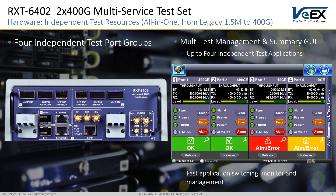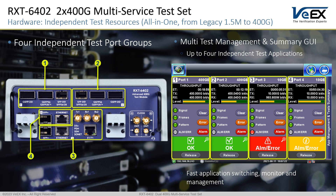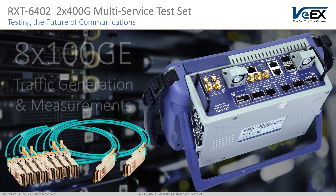With its four independent interfaces, test engines and multi-test user interface, the RXT6402 can run up to four simultaneous tests, providing any combination required to test transceivers, AOCs, breakouts, mixponders, switches, links, services, and generate up to 800Gbps of traffic.